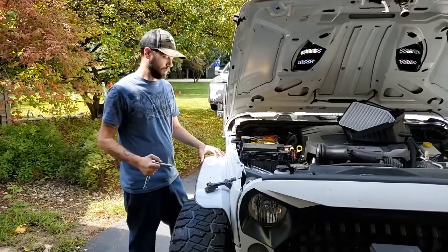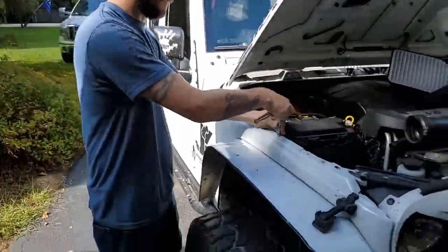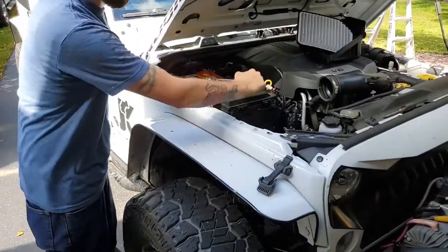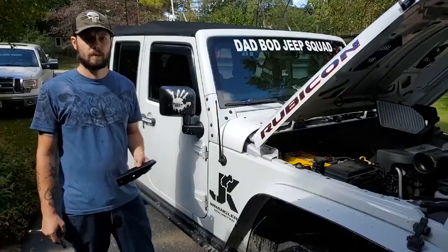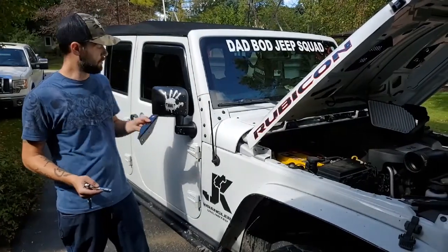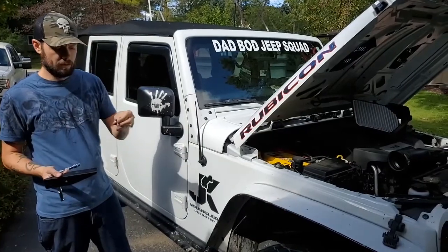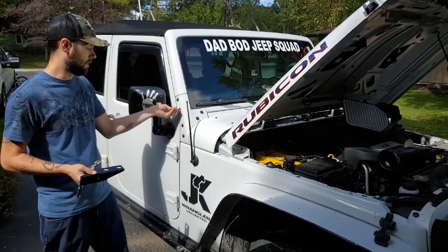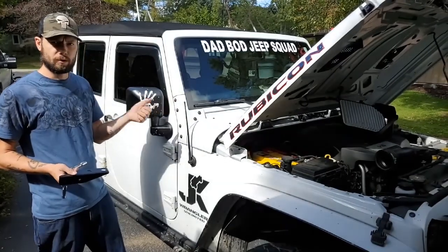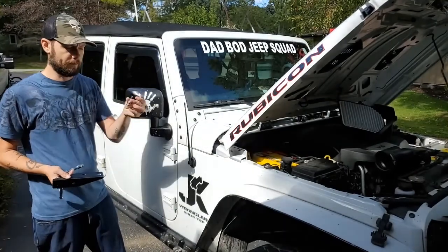Alright, now to put your snorkel on, you need to take off these two panel screws or bolts — it's 10mm. Now for the vertical support for the snorkel that will go here, you will need a T40 Torx bit to take these off. You can also use your tool kit that came with the hard top to remove it if you don't have one already.